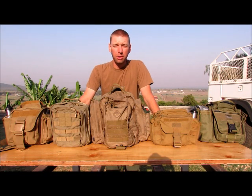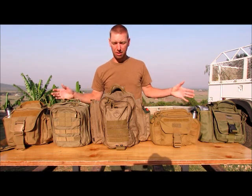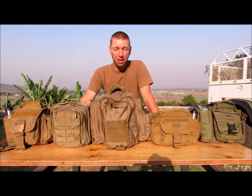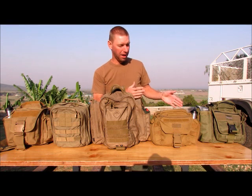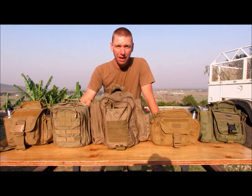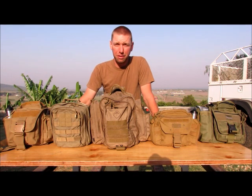Hey guys, this is Travis with Equator Bushcraft, coming at you with another gear review today. As you can see, there are lots of bags on this table. Shoulder bags have become very popular for EDC bags. I have a lot of the popular brands on the table here, and I have finally, after many years, come to one of my favorites that I've just found recently, and I want to share that with you guys.